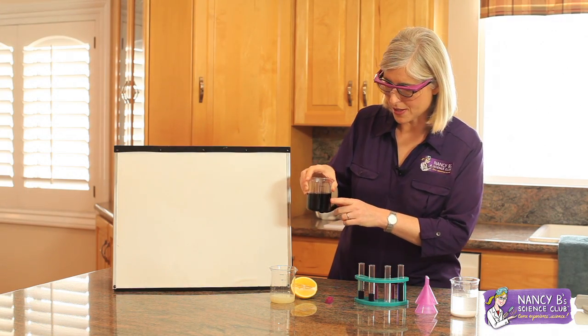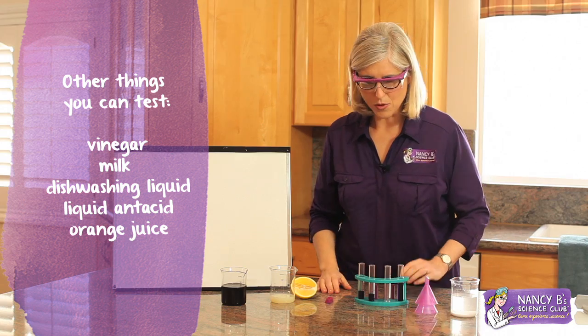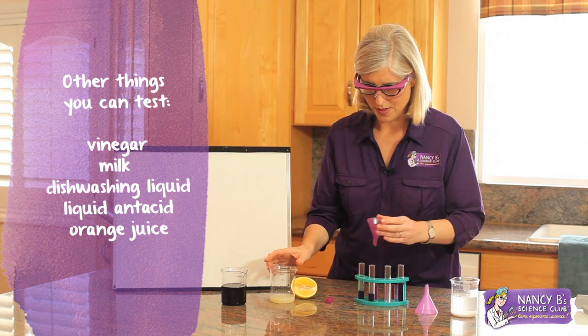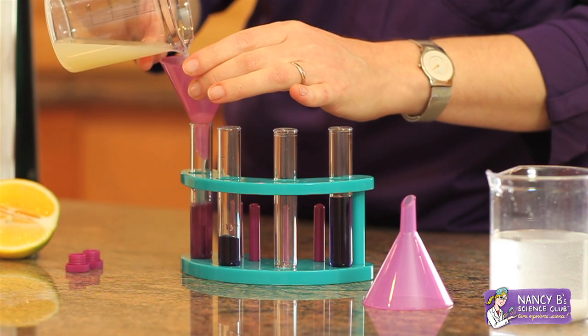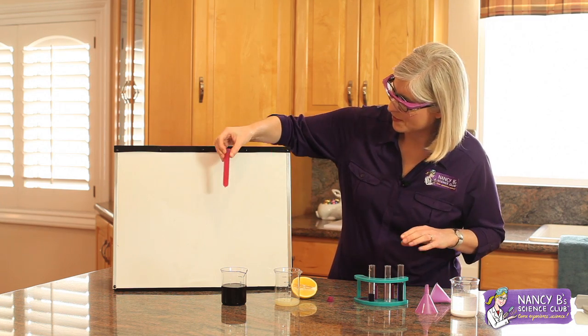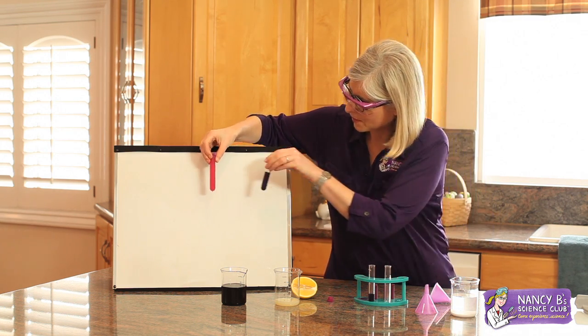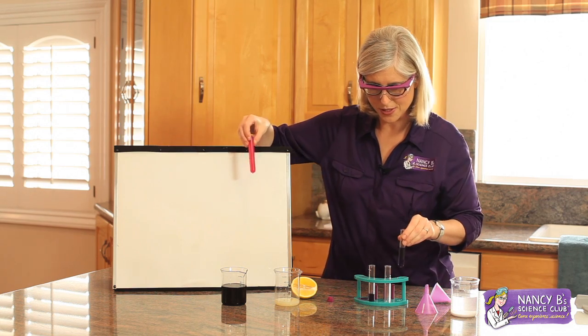I've already put some of this acid-base indicator into these test tubes. I'm going to take some lemon juice and put it in one of these test tubes. Whoa — check out that beautiful pink color as compared with the purple. This color tells us that lemon juice is an acid.